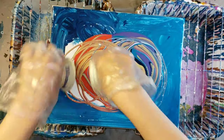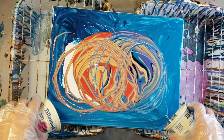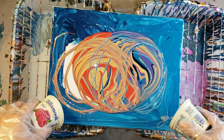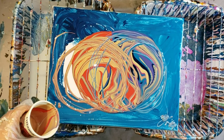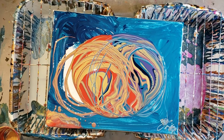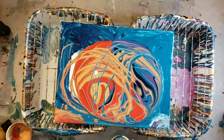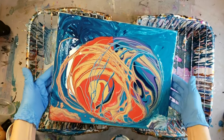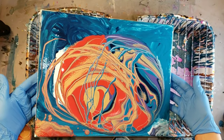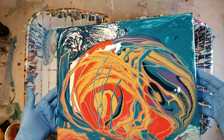Just kind of circle with each hand until the paint's all out of your cup. And I was trying to get the rest of the paint out with my finger there just so I didn't waste any paint. If you have a little bit of paint on your canvas, it just helps the paint that you poured move a little bit easier. So let's tilt this and see what we can come up with.